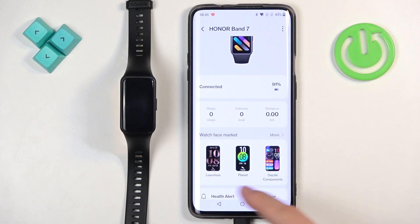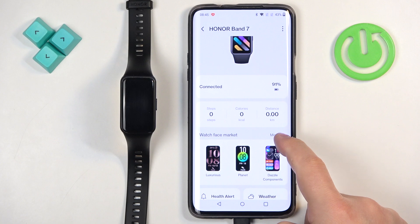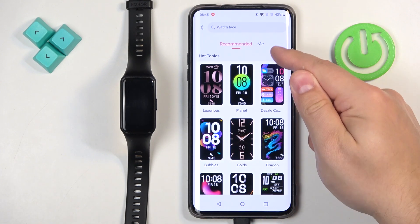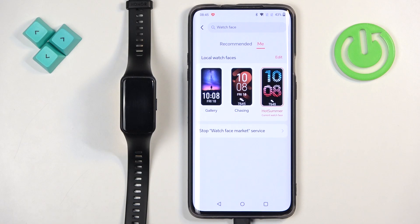Here, scroll down and find the watch face market option. Tap on 'more' to open the market page, and then tap on 'me' to open the list of watch faces installed on your smartband.